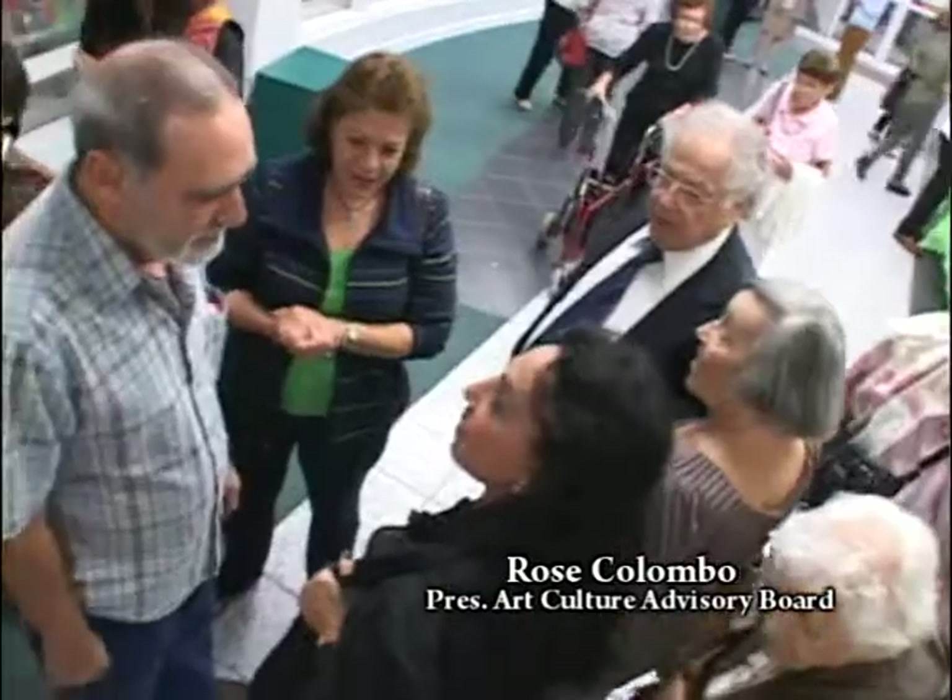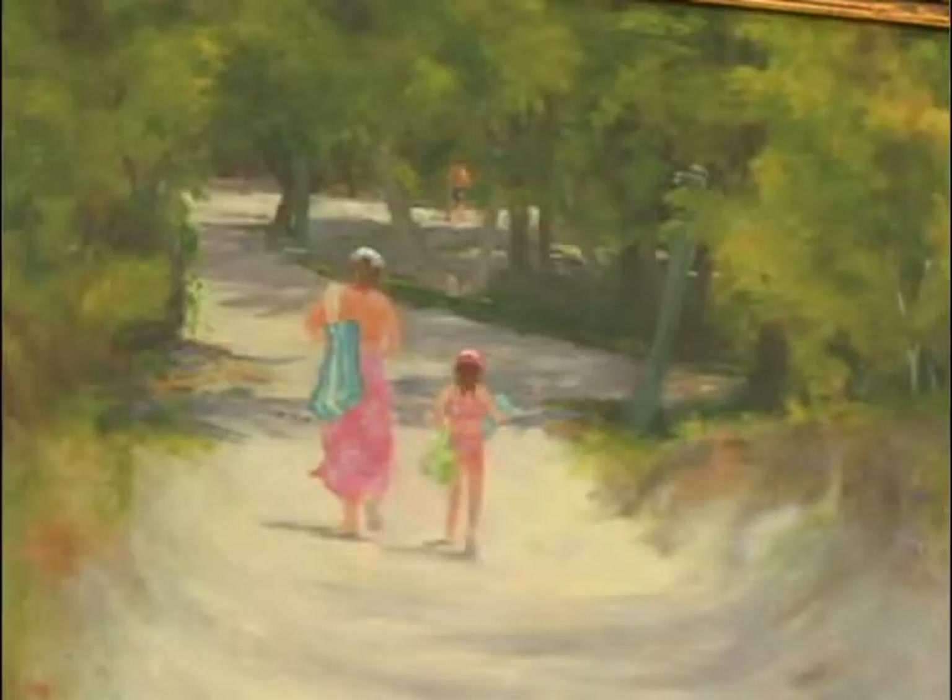Say hello and thank you to these two wonderful people: Rose Colombo, the president of the Art and Culture Advisory Board, and Benoit Manashe, the art curator of Pembroke Pines. Is this a great show? It's fabulous. Once again, Ben, you outdid yourself — this is a beautiful show. Our thanks to the artists — it's extraordinary. It's a great group, that Two Plus Three. I think I brought them like three times in the last 15 years, which is great for us. And they keep coming up with new ideas and new work.